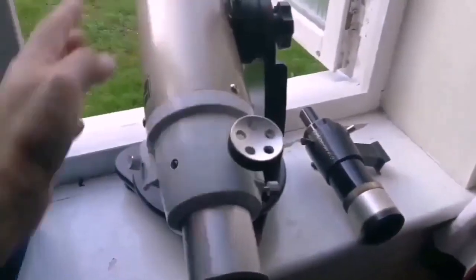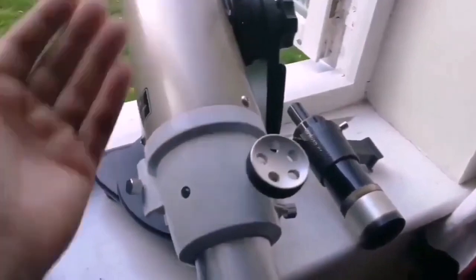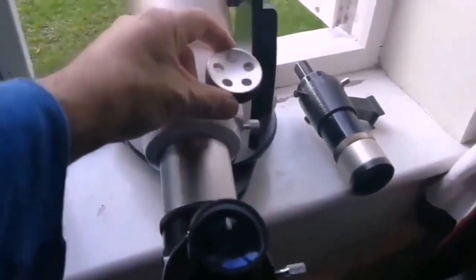There's a finder but on this Dobsonian mount it will be really imbalanced, so at the moment you can see this awkward position of the focuser. But let us talk about what is the most important — that is the image quality.